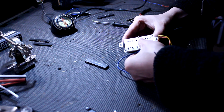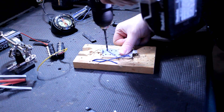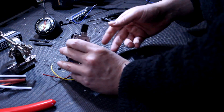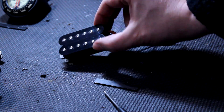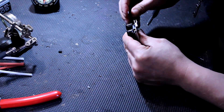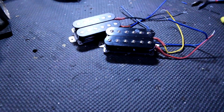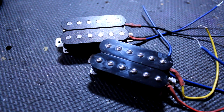Due to the difference in width between neck and bridge pickup coils, we have to enlarge one set of holes on each back plate with a drill. Then we just slide a magnet in from the end, screw the thing together — viola. Do the exact same thing again to the other pickup — double viola. Aren't they beautiful?